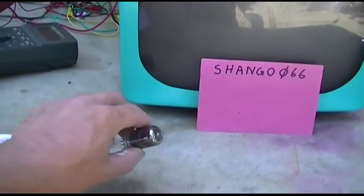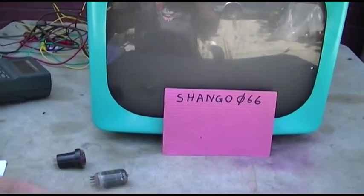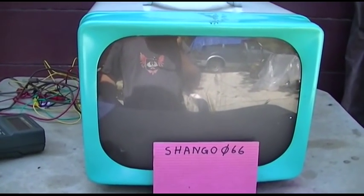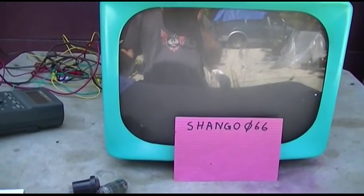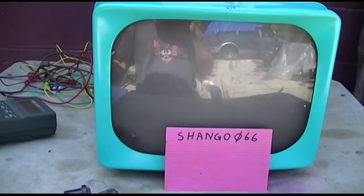We found a shorted mixer oscillator tube in the tuner, changed that out with a known good one, and it made absolutely no difference. Today we're going to check a few things and start with the IF because it is dead. I rocked the tuner back and forth and it's just a blank dead light on the screen.